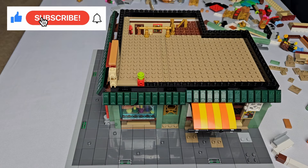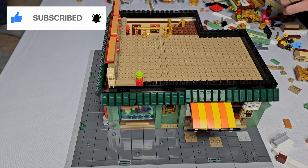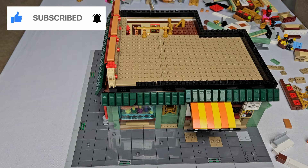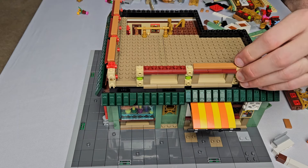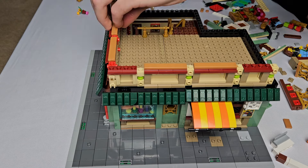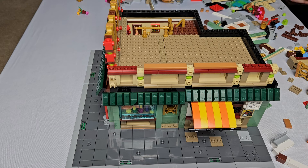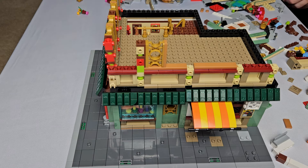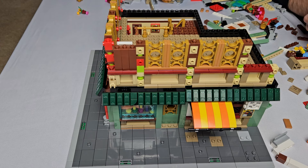Spoiler alert: this model is only going to be two levels due to our decision to buy just one copy. But if you want to see us add a third level, make sure you like this video, share it, and subscribe to the channel. Building the second level was a lot of fun but a bit tricky. The easy part was adding the tan panels sandwiched between the dark tan and dark red door rail plates, as well as the nougat tiles. Then we added the snot gold fence windows, and things were looking great.